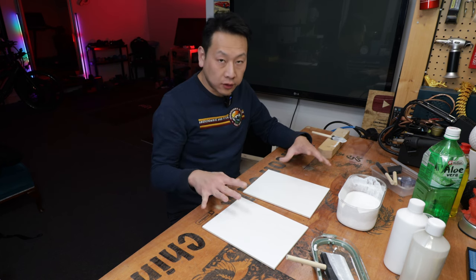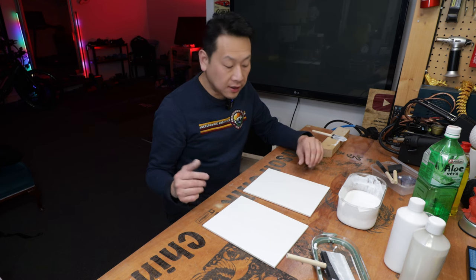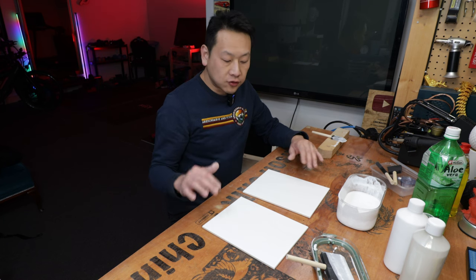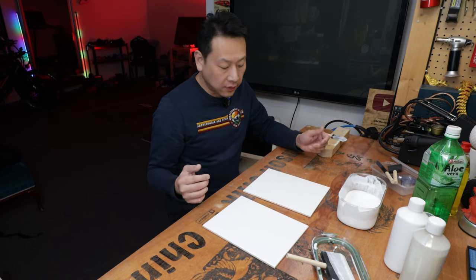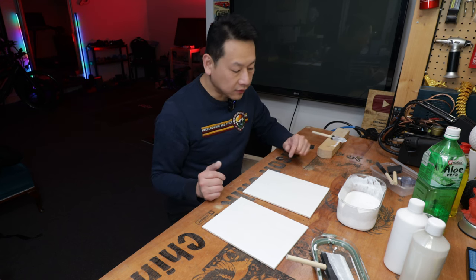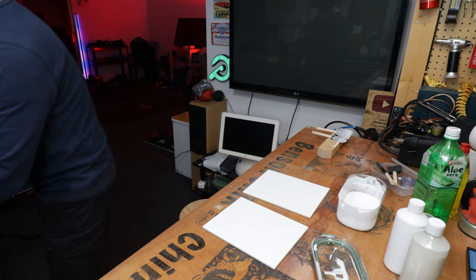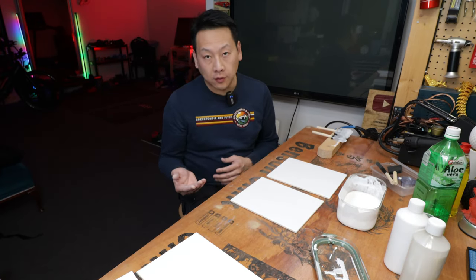They do take some time to dry depending on your humidity and temperature. My studio here at the moment is 60% humidity — it will probably take a few hours to dry. I usually leave it on top of my solar inverter where there's a constant heat and that tends to dry it out a lot quicker. You can use a heater or dryer, but I'm not doing a big production unit here so I'll probably just leave it for now.